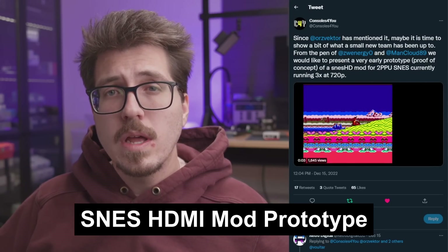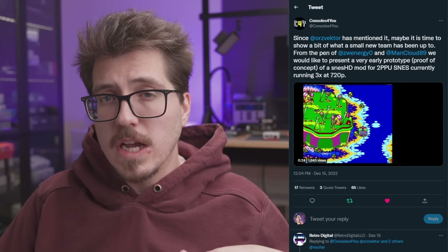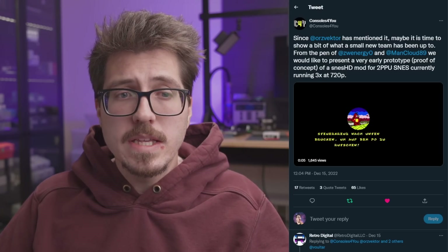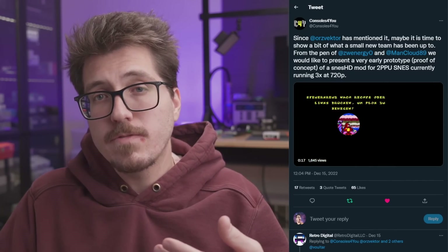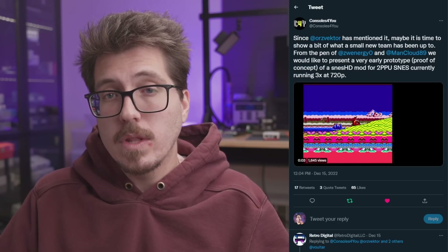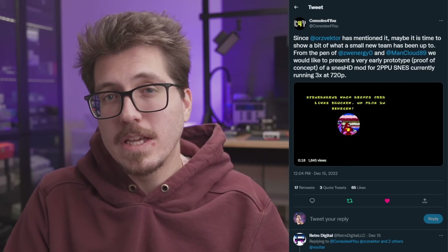The big story this week is a tweet from Consoles4U. They're teaming up with Zwenergy and ManCloud — some of the developers behind the GBA HD project, a Game Boy Advance Consolizer — and they're working on an SNES HDMI mod called the SNES HD. Currently it's in ongoing development, only for two-chip SNESs, and running at three times mode which is 720p. Zwenergy mentioned in my Discord that he's going to try to create higher quality demos of the mod working. I think this is going to be a super popular mod — people always say they want HDMI mods for older consoles like the NES, Super Nintendo, and Genesis. I was a big fan of the GBA HD and I can't wait to see what they do here.